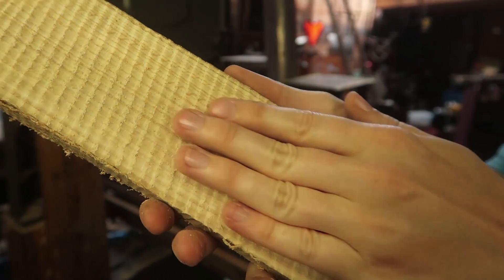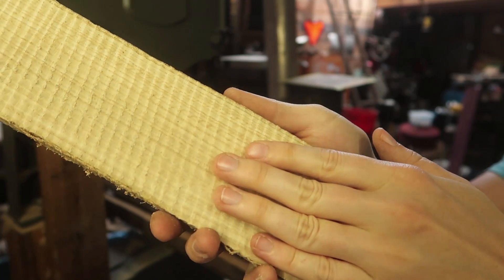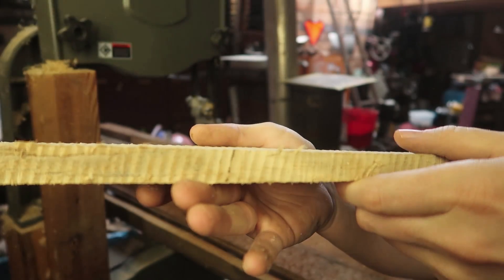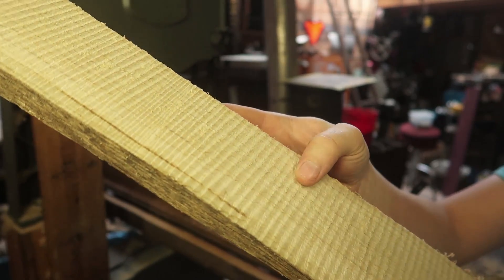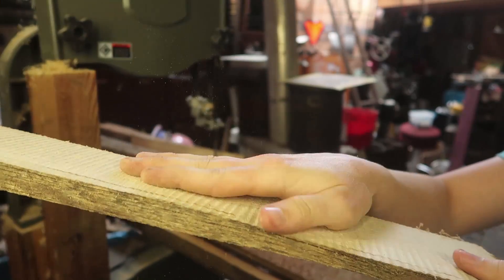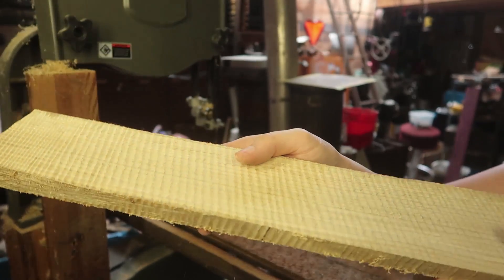This two-tooth-per-inch blade has been giving a very rough finish. Wow, is that rough. I don't know why it does that. But it could be useful if I want to use it for like a gripping surface on the top of a step stool. That's definitely not going to work for lumber.